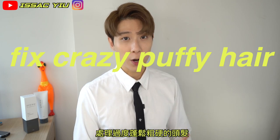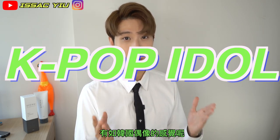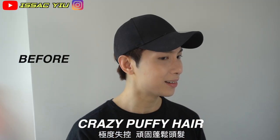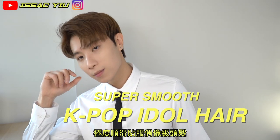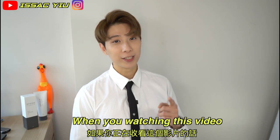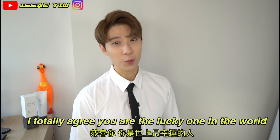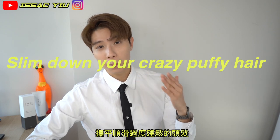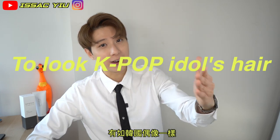How to fix my crazy puffy hair and look just like the K-pop idol. I totally agree that you are the lucky one in the world. In these videos, I would like to share how to fix your crazy puffy hair and make everything look just like the K-pop idol hair. Let's go!